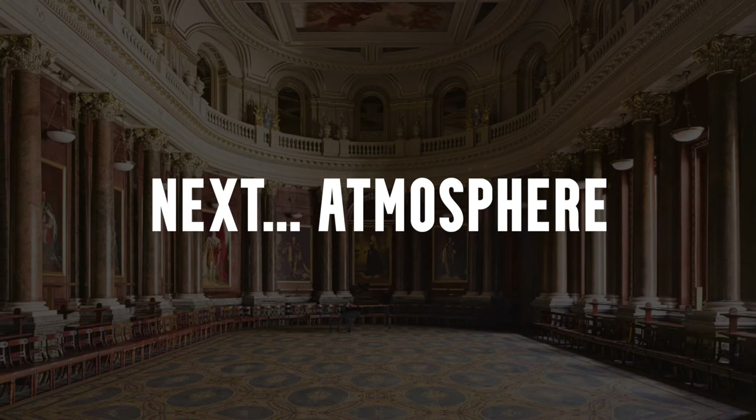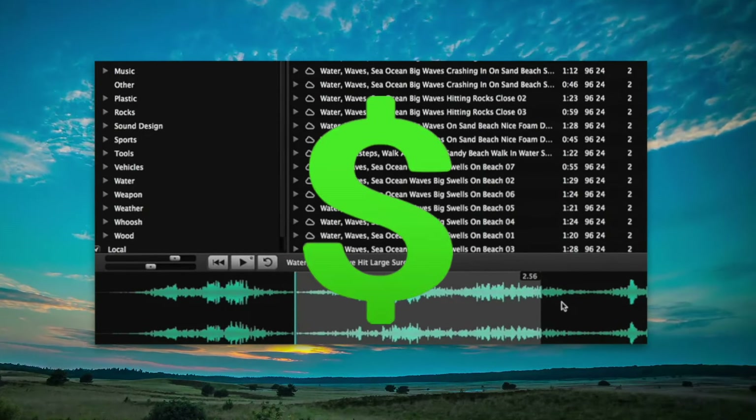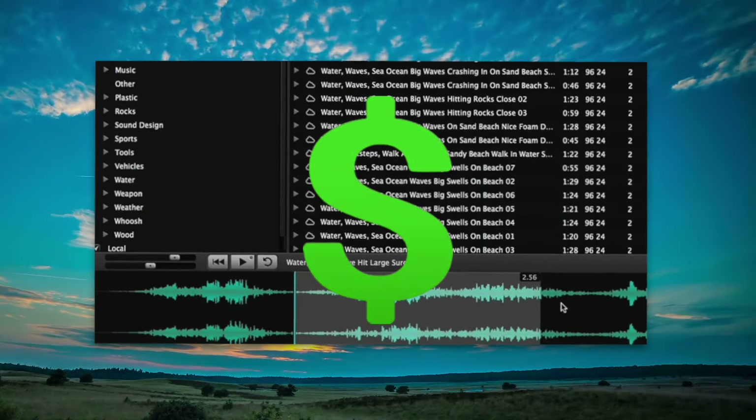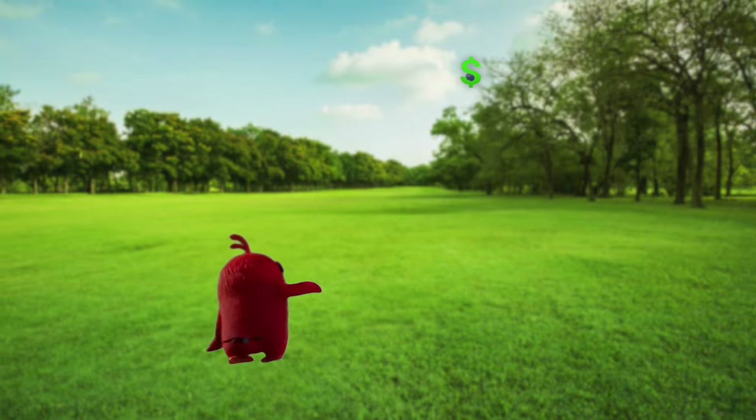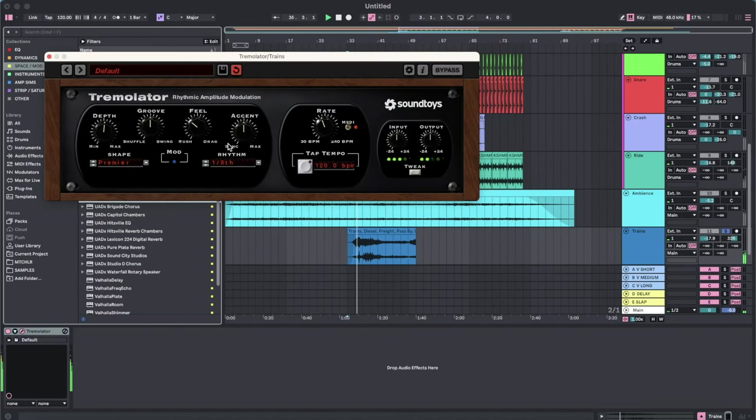Next, I needed the ambience — some airy stuff that came directly from Soundly. Soundly is a great tool for free sounds and paid sounds too, but my subscription ran out, so free sounds for now. I threw some atmosphere sounds down, transposed them low to make them all sound spooky, and then added a train sound with a tremolo effect for a transition into the chorus.